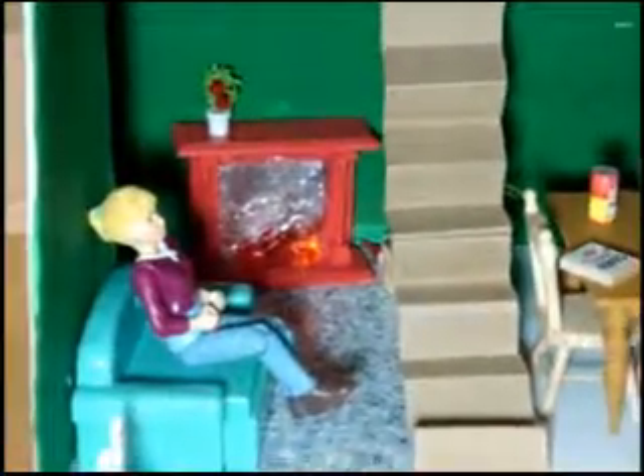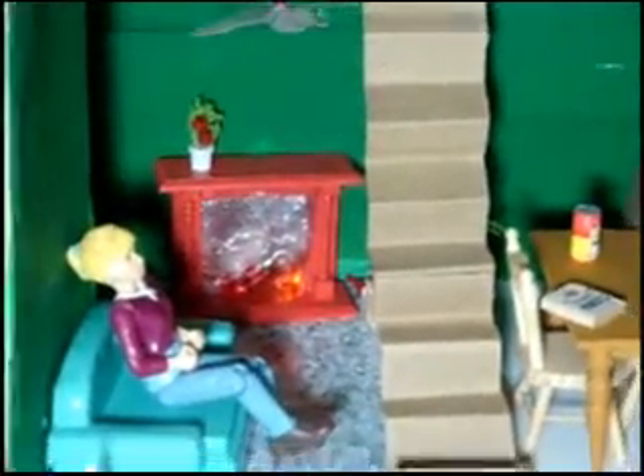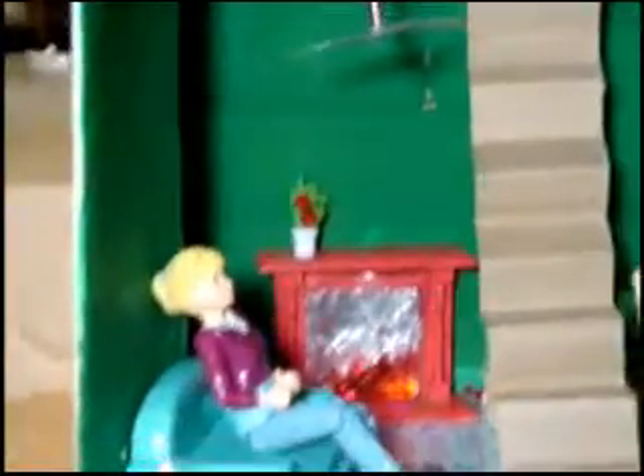We can move on inside this part of the house. As you can see, there is a fireplace, a ceiling lamp — I'm not sure if you can actually see that — and a fan right near the fireplace, and they all can turn on.